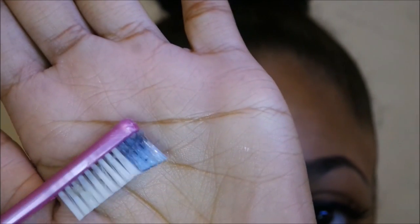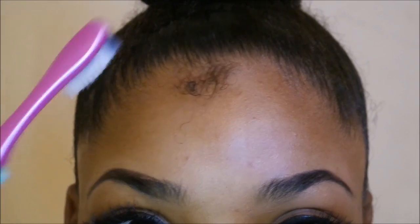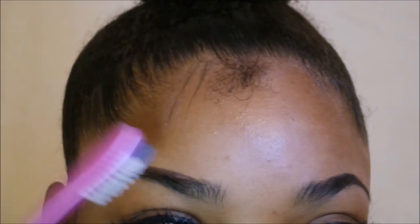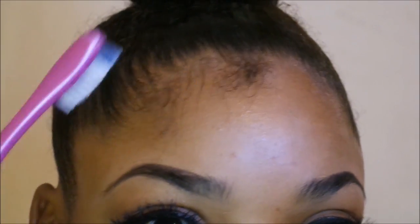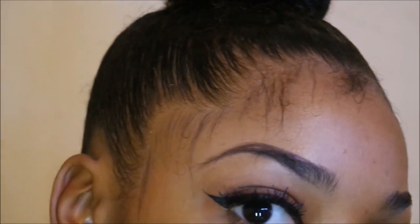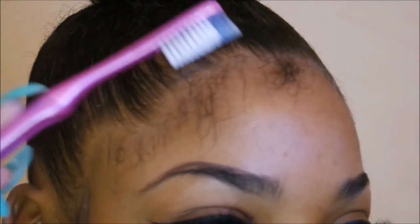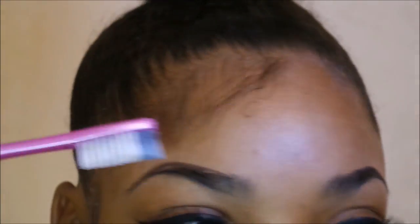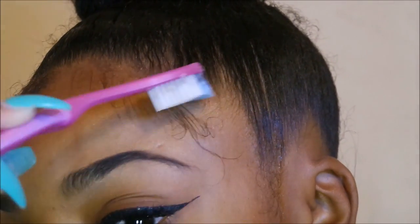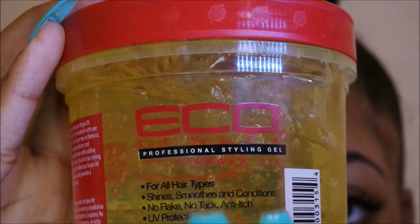I'm taking a toothbrush that is specifically for my baby hair and I'm going to start by pulling the hair out. You don't want to pull too much because you don't want to pull your actual hair — you just want to pull your edges and your baby hairs out. Be careful not to do too much, just pull it gently, and whatever falls out is your baby hair.